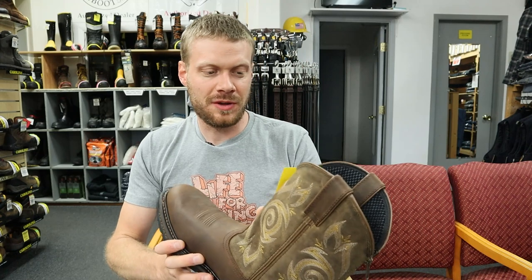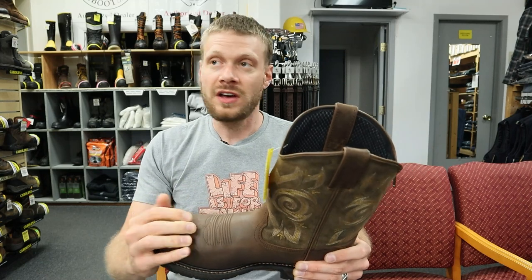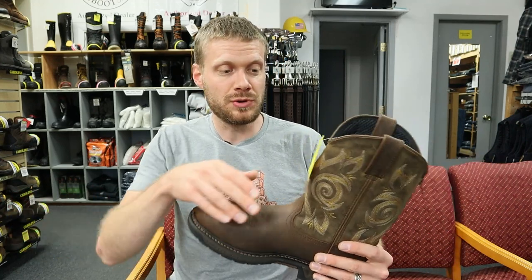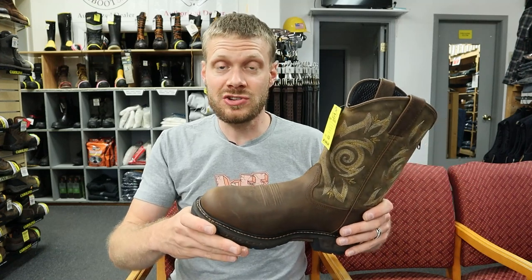I've had requests from some of you to do a Georgia boot and I found this soft toe one here on the shelves — they got so many cool boots here. If you are ever making your way through Billings, you've got to stop here. The people are nice and friendly, and they've got some awesome boots that you're not going to find in those big franchise stores. I'm pumped to be here taking a look at this Georgia boot — it is style number G00240 and it looks like it has some great features. So let's break down each and every one.